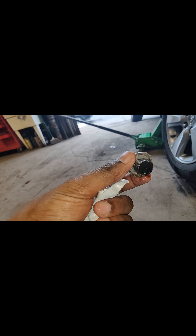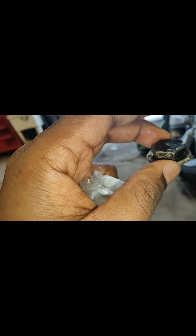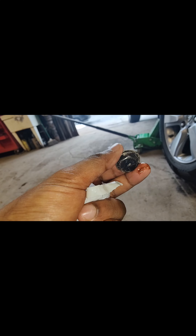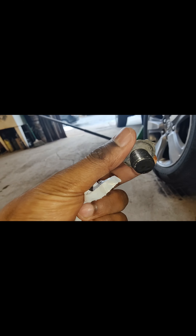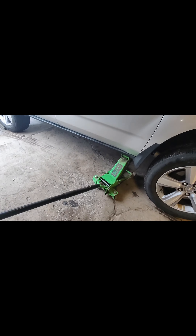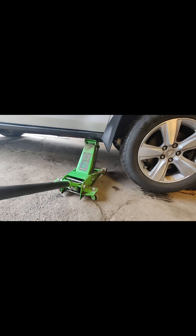This is the culprit — he did not use the washer, that's why he used that seal previously and it was leaking. He didn't even put a support on a jack stand; he's just changing it like this.